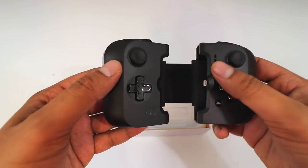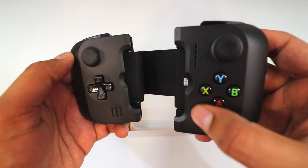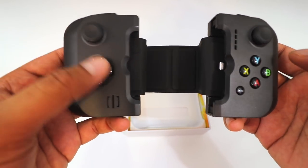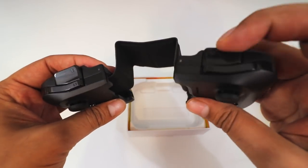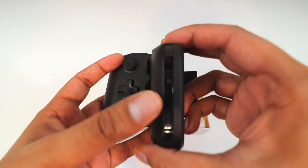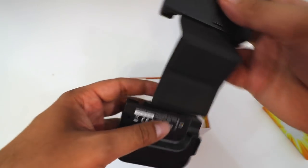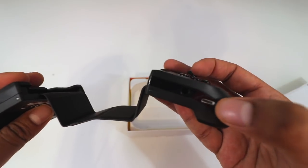Very interesting design, I have to say. You got some joysticks here on the top. You got your Y, X, A and B buttons. And then you got two different buttons such as your menu, and an analog controller as well. On the top you have your triggers, so definitely a good amount of different buttons so you can play your different games. On the side here, it looks like a locking mechanism depending on the size of your phone. And then we have our aux cable jack over here as well as our charger port.